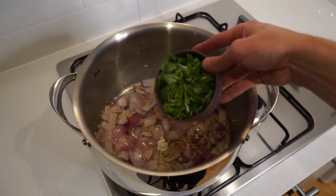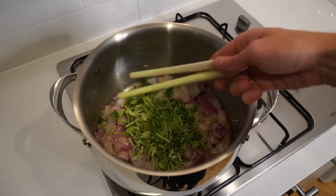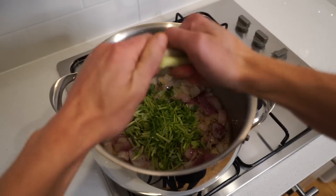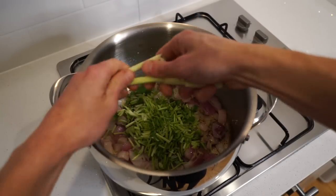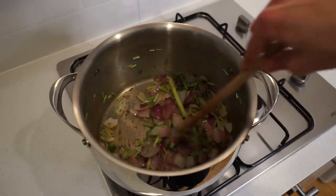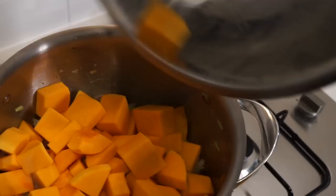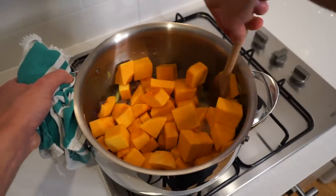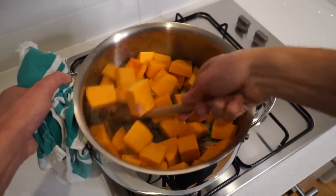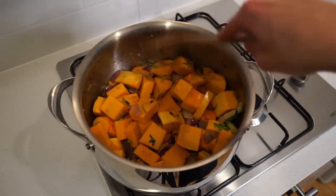After two minutes, add in the coriander or cilantro root, which adds a fantastic fresh and floral flavor, along with two stalks of fresh lemongrass which we're going to snap or bruise to allow it to release its citrusy fresh flavor. Continue sautéing for another two minutes, stirring regularly. Next, add in the chopped butternut pumpkin or squash, give it a really good mix to get it coated in the oil and to form its flavor friendship with the other ingredients, then cook for five minutes, stirring regularly.